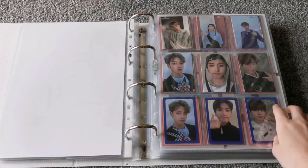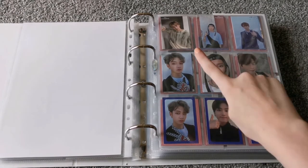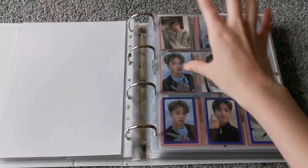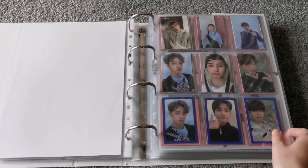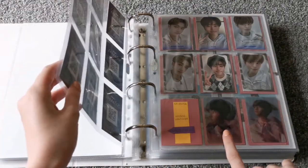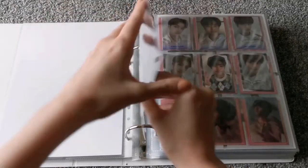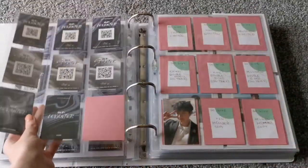And then we have Levanter. Here I've done it in chronological order, aside from that one because it hates me. So these start as the far-right concept ones, then it goes Double Knot, Double Knot, and then into Astronaut, Astronaut, and then Levanter. But yeah, Chan just bugs me. I might switch these around so it still works in chronological order, but Chan just decided to hate me.